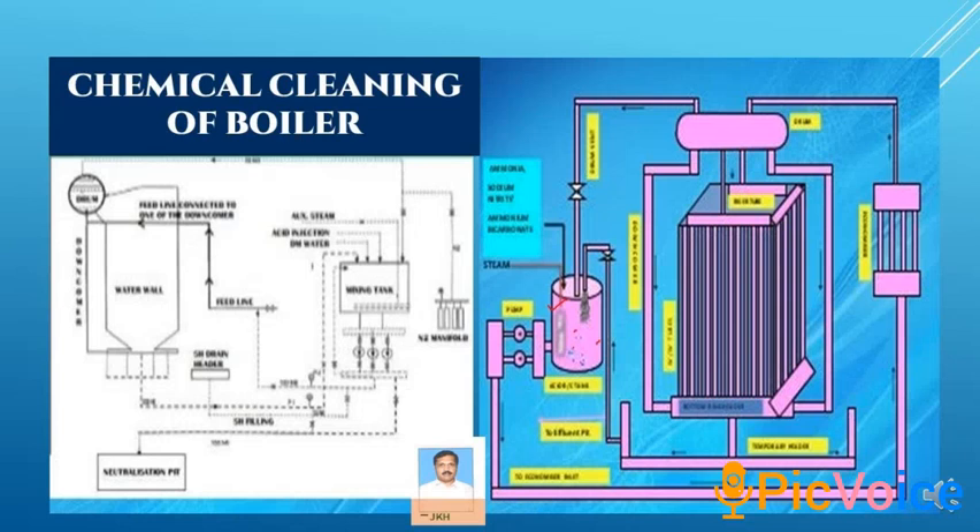Hi, today I am going to discuss regarding chemical cleaning of supercritical boiler. This is myself J.K. Halder, H.S. Engineer. I work as boiler engineer also.